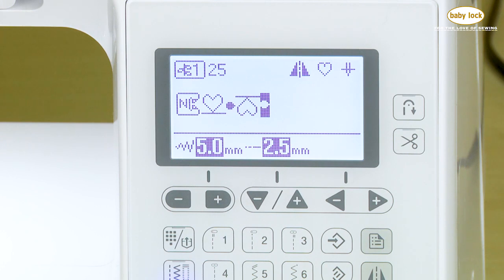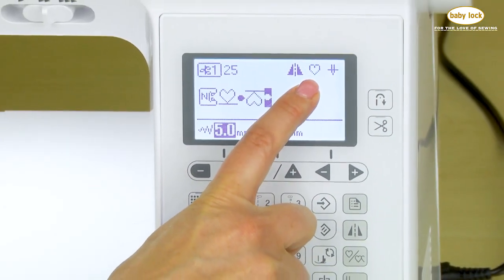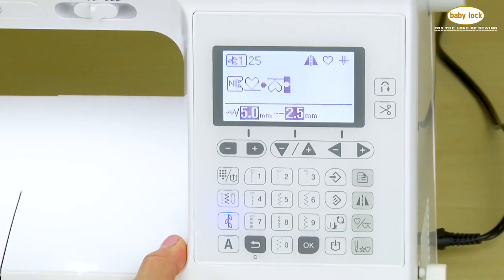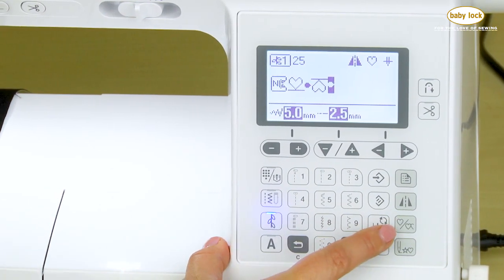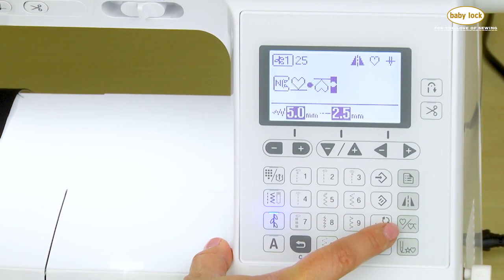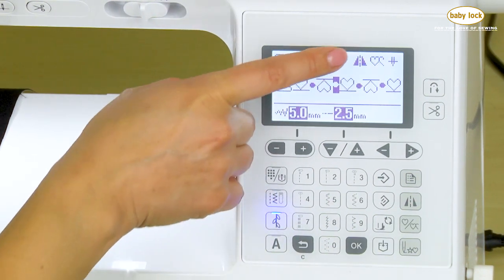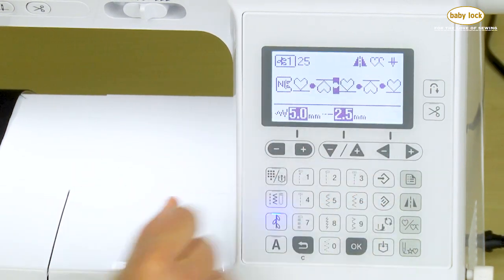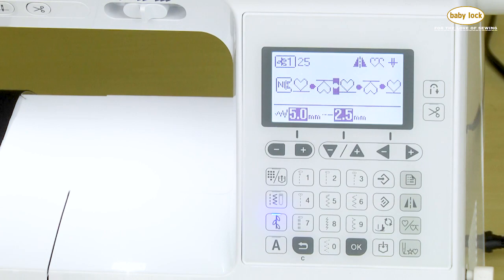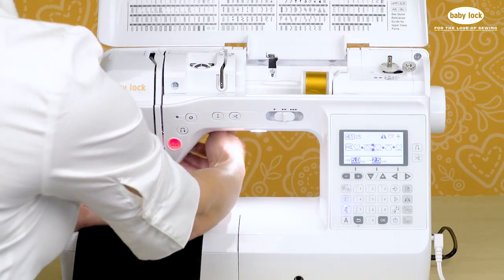I can also see what it would look like continuously. We are currently in what's called single stitch mode — I can tell because there's one full heart up here on the screen, letting me know what my stitch combination will look like. But if I touch this icon here — it's a heart and then a heart and a half — now on screen I can see the heart and half of the heart, and a continuous row of my stitching. So now we're in what we call continuous pattern mode.